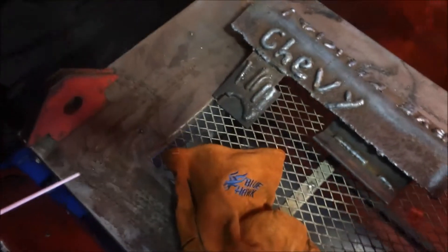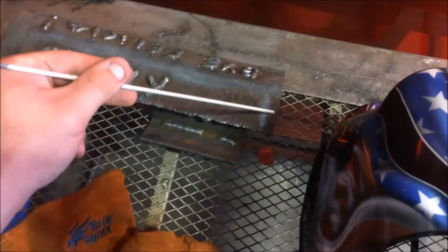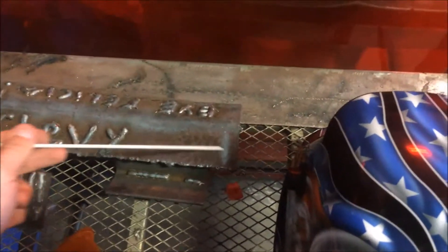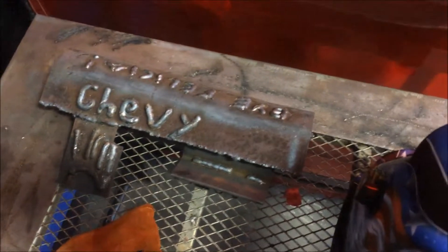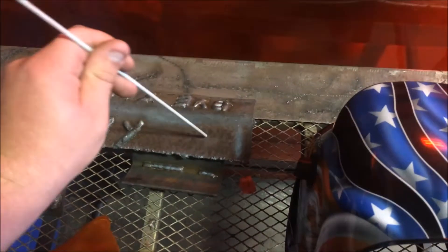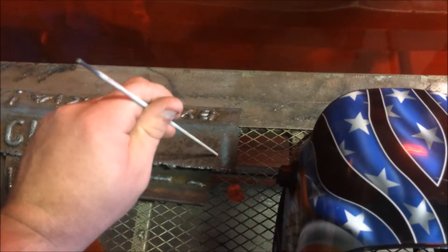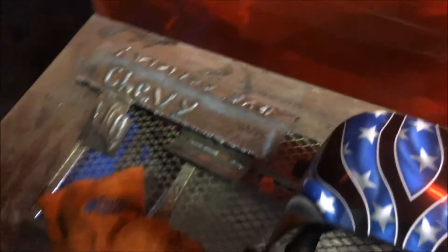Whenever you do the actual weld, you'll hold it in the clamp, strike a weld, and then depending on which hand you are — for instance, I'm left-handed, so I will strike the arc and then drag from right to left. Whenever welding, you'll want to start the arc at an angle. Once it's started, bring it up and hold it about 1/8 to 1/4 inch above the metal, then do kind of a U motion. Make sure to watch the pool as you're doing it and you should be able to maneuver the pool.